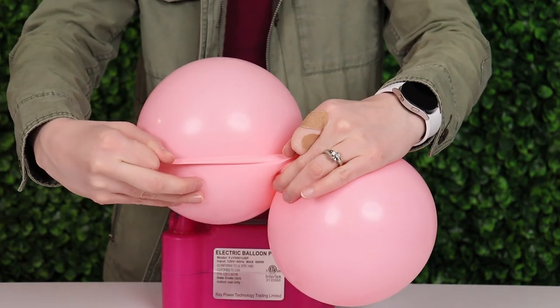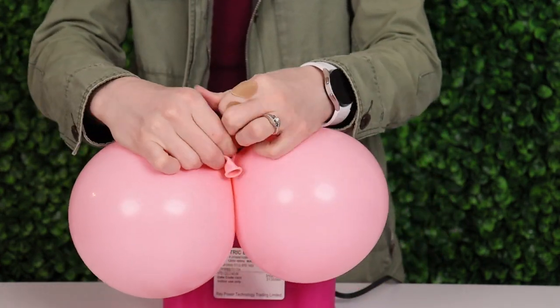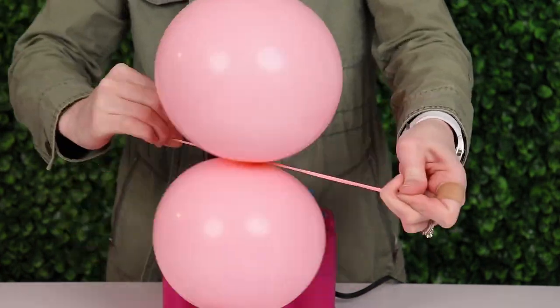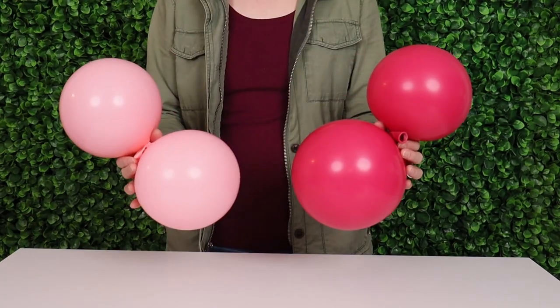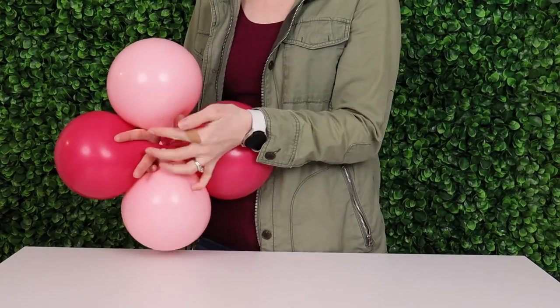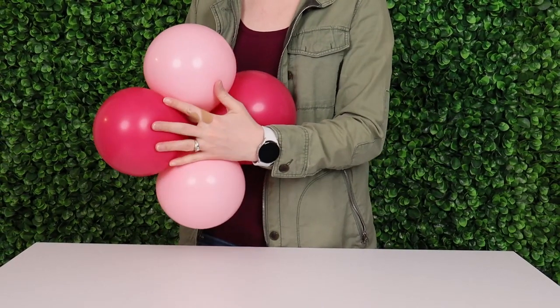Now because these are so tiny there's a lot of extra latex, and we'll make sure we pull those nozzles nice and tight before tying them in a knot. I then repeated this step until all six balloons were tied into pairs. Then take two of those pairs and overlap them so that the nozzles touch in the center and twist one balloon from each of those pairs around them, locking it into a quad.